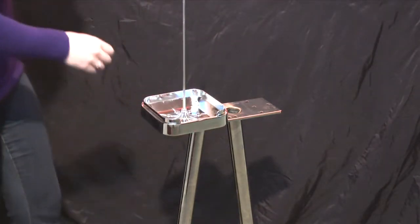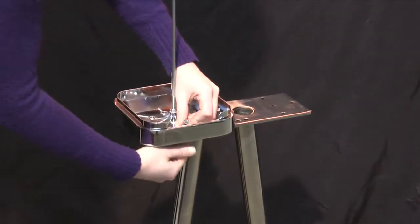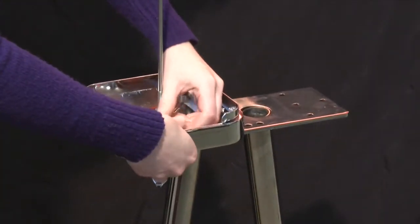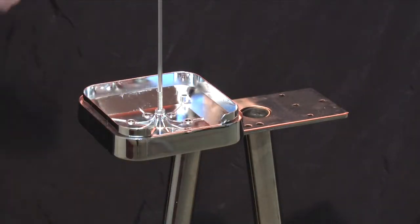Place the machine on the flange, lining up the holes. Secure using the nuts and bolts provided. Make sure to place the nut inside the base to prevent removal from the stand.